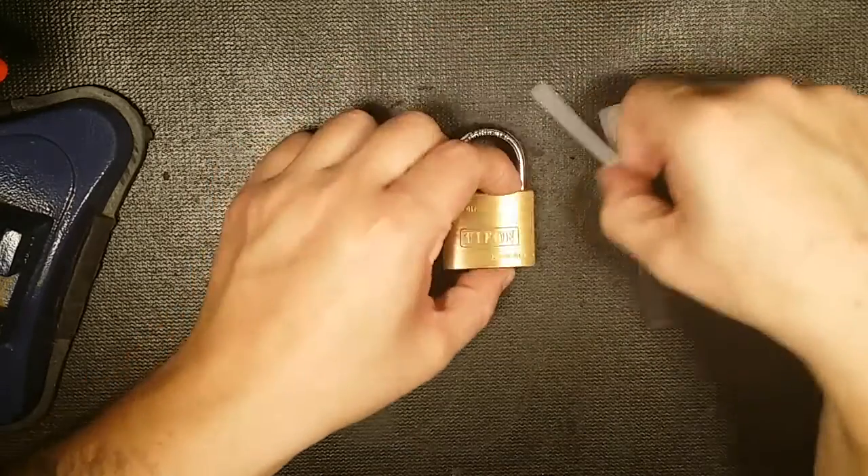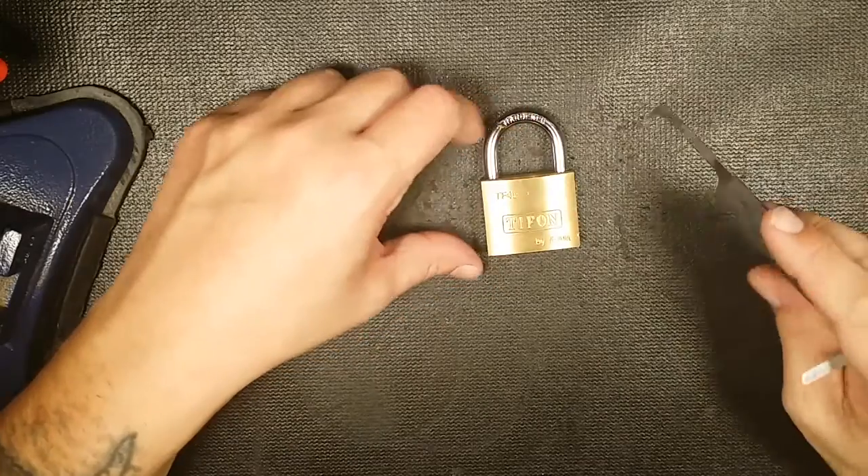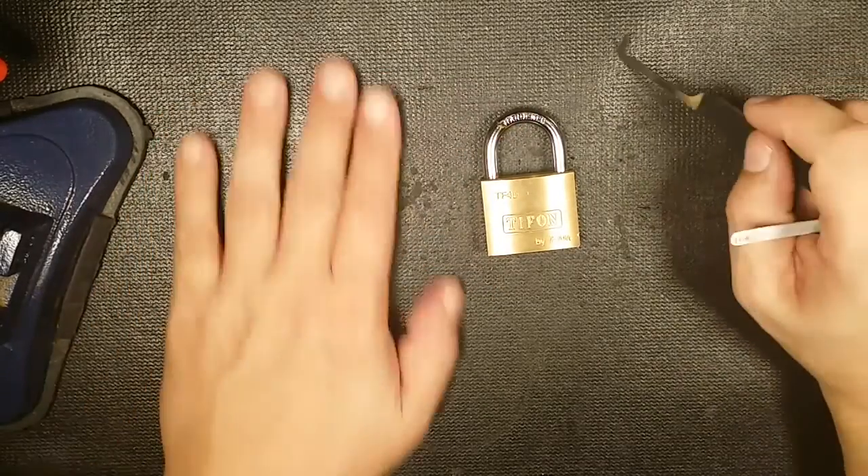Alright guys, thanks PickME 1977 for sending me this lock. Everyone else, take it easy — don't break any laws.